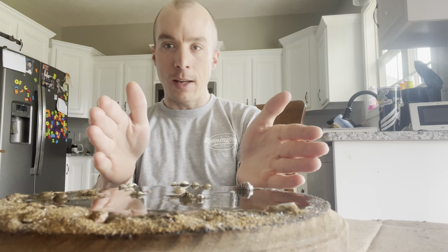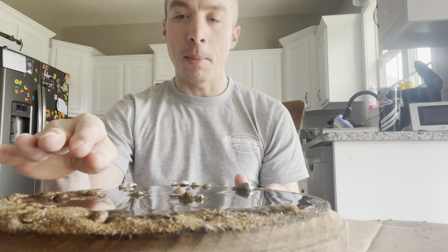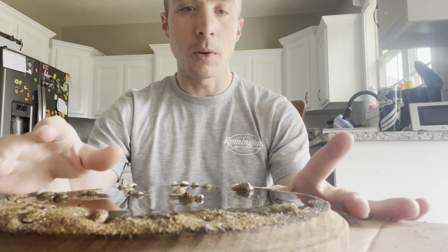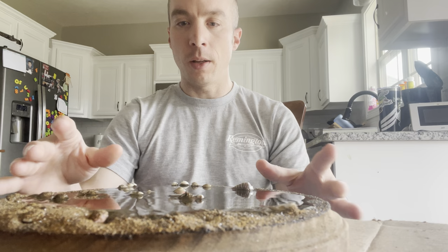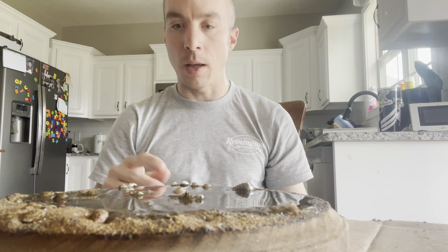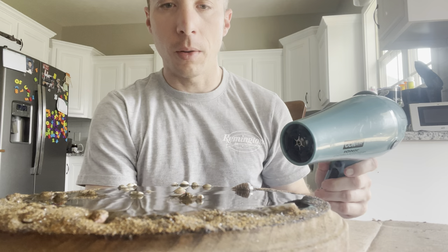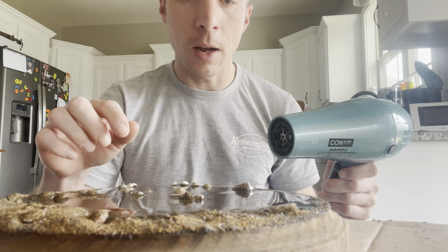I poured in that puddle and then tilted it so the water looked like it shifted up to where the bird's going to be standing. I tried to stay away from the edges because I really don't want it coming over the sides. When you're looking down on this mount, I want it to look like a scene that's been cut out and captured — I don't think the edges spilling would look right, and it could also make a mess and ruin the wood.